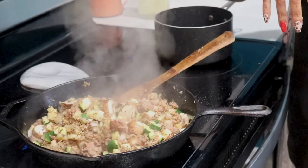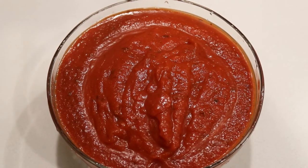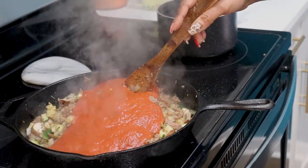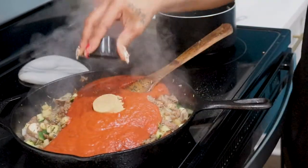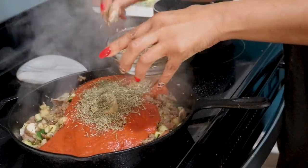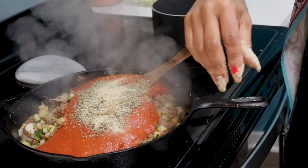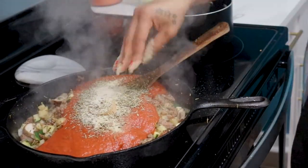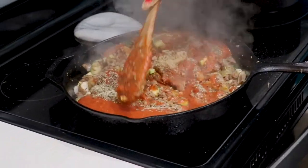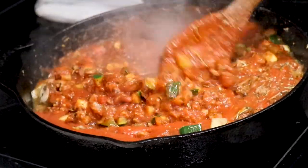Now we're nice and brown. We're going to go ahead and add some organic tomato sauce — just get it out of the can or jar. I like to get the organic ones in a jar; they taste better to me. I'm going to add about two tablespoons of brown sugar, a little bit more Italian seasoning to season the sauce, some granulated onion, and a little more garlic salt. We're going to stir this together and let it simmer to bring all these flavors together.